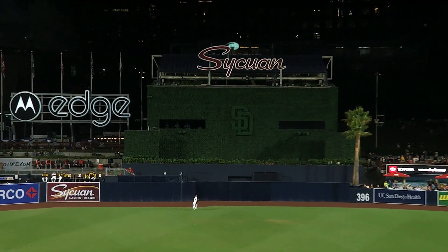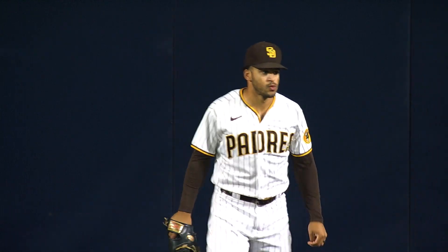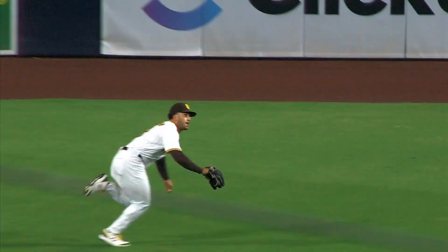It's done pretty well. Grisham going back onto the dirt of the track, makes the catch in front of the wall. Another splendid defensive play in center field by Grisham. On the run, Grisham dimes, and he makes the catch. Gonna hang a start for Trent Grisham once again.